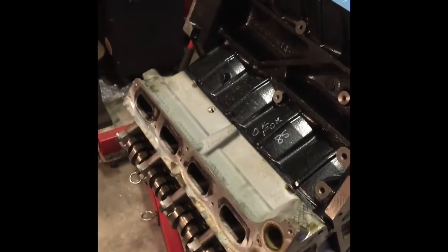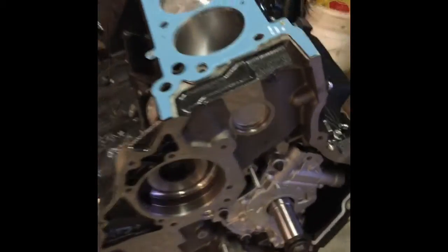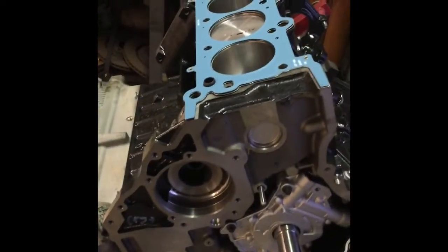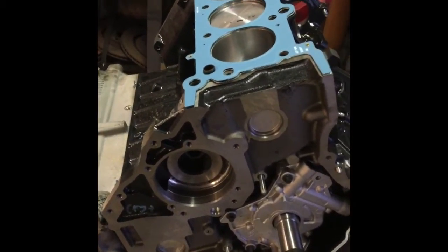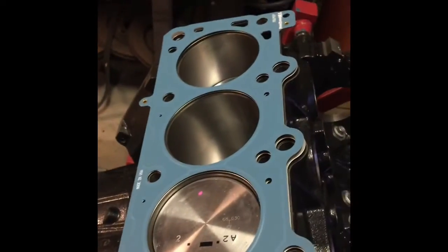What's up guys, Falcon here again. Here I have the engine of a 2008 Ford F-150, the 3-valve, 5.4-liter engine. I'm rebuilding the engine, so I want to make a video about basically just the head job and the timing chains. That way you guys are going to have an idea what goes on here if you guys ever need to try this by yourselves.